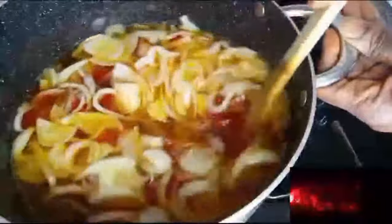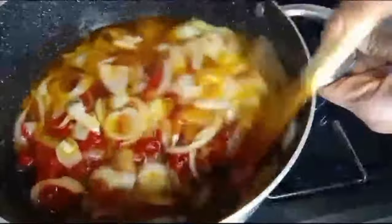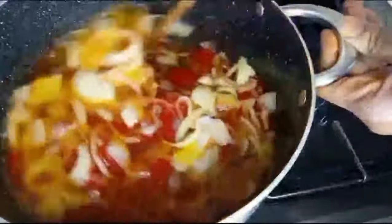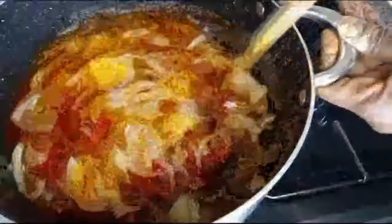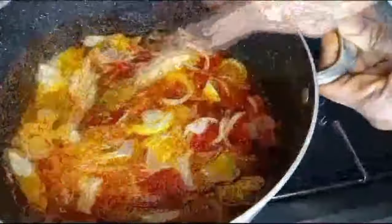This is how I make jollof rice stew — I don't put meat in, I don't add water. After making it, I'll put it in a freezer bowl and put it in the freezer. Whenever I want to make jollof rice, I'll take one bowl according to the quantity of jollof rice I want to make.